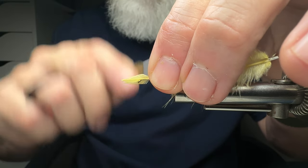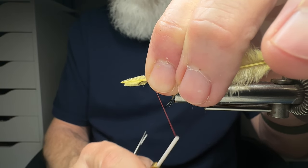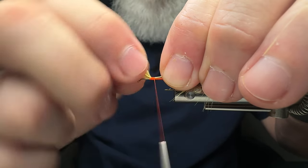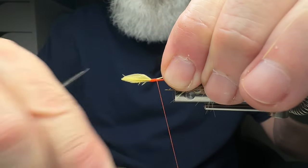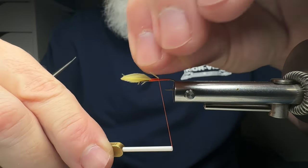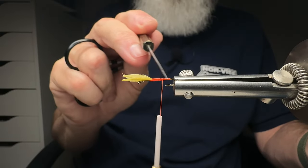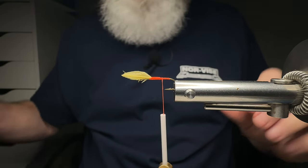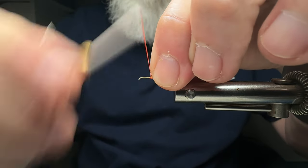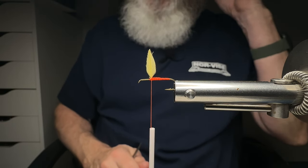I'm going to rotate my thread counter-clockwise and do loose wraps, applying palm pressure on my auto bobbin to really control the thread tension. Once I'm happy with the placement, I start wrapping backwards — it shifts a little, but that's okay. As I get further and further back, I apply more pressure and lift up on the stems. Look at that — we already have a natural body taper for our dry fly, which is awesome.